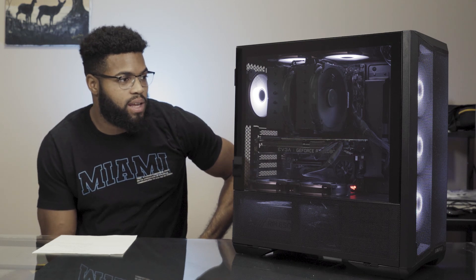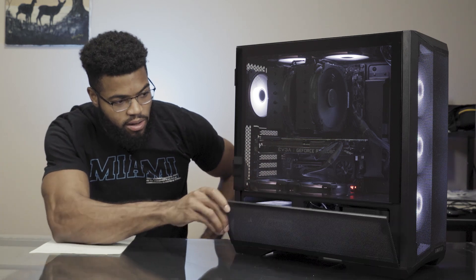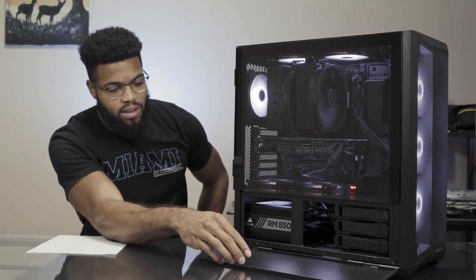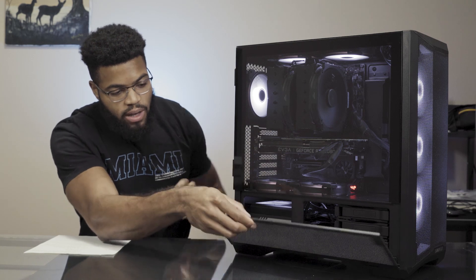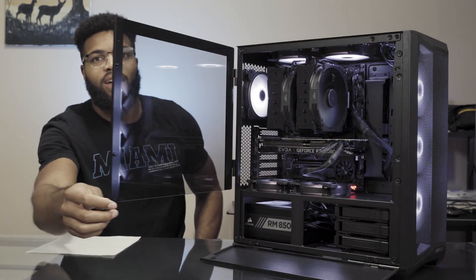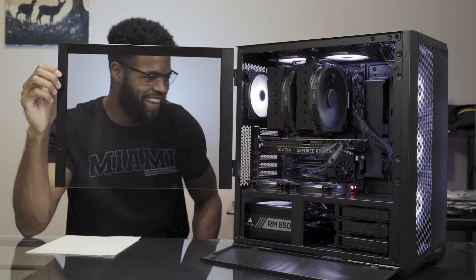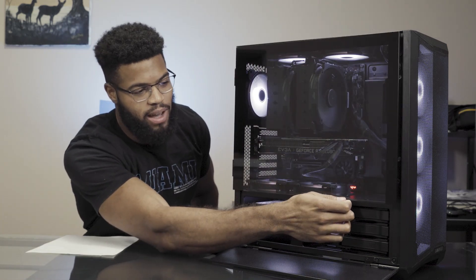None of the fans are shaking at all. Here it is — this is the rig! The Lancool 2 Mesh has this nice little magnet opening with the perforated side for the airflow. If I open it up — boom — just magnificent. You can also see it in that cinematic b-roll I got before this.